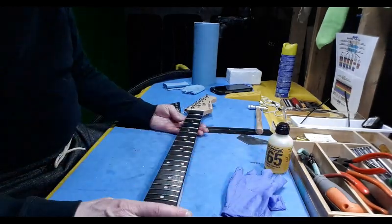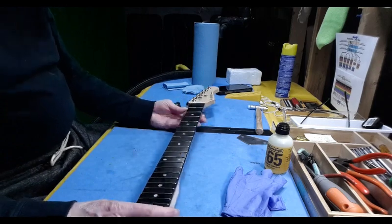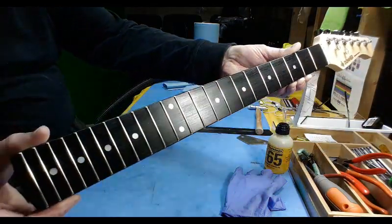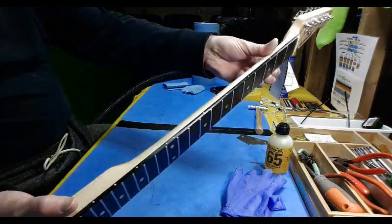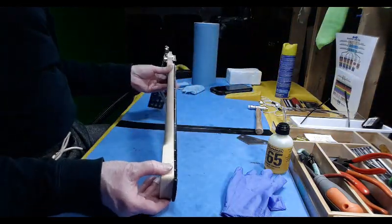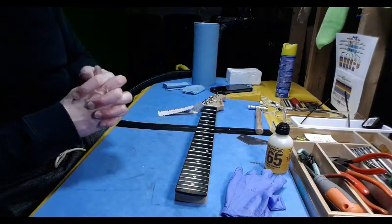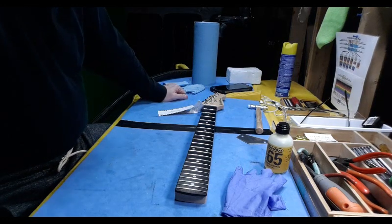The neck is now done. I glued the nut in and finished doing all the frets, oiled with Lemon oil, and it's cleaned up. Now it's waiting for the pickguard to come, which will allow me to install the final pickup and hook it all up together.